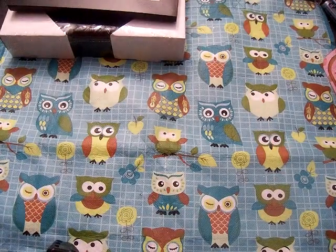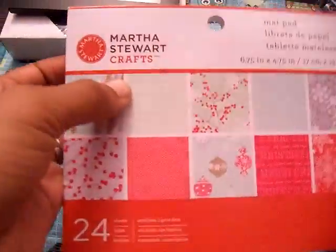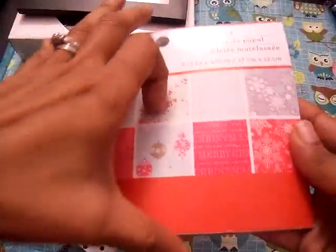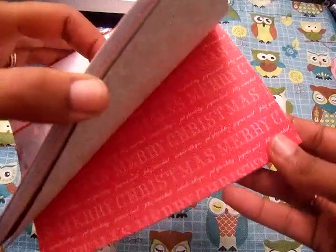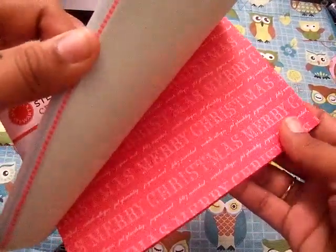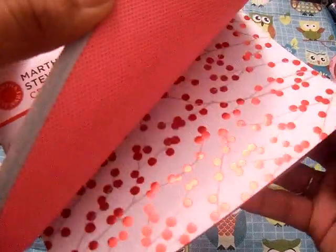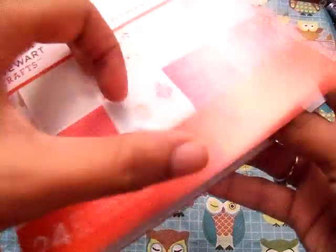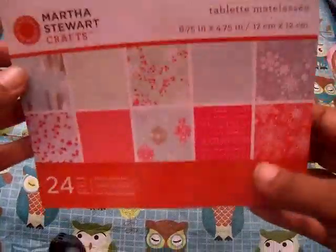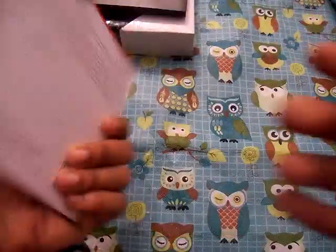I wanted to see how much some Christmas paper was, but I really didn't want to go in. So I just got the Martha Stewart Crafts paper mat pack. This paper is gorgeous — I love Martha Stewart paper, it's really nice and it's embossed. It's really pretty. They also had a regular color one but by the time I got to the register I didn't feel like going back for it. This was only like $1.50.